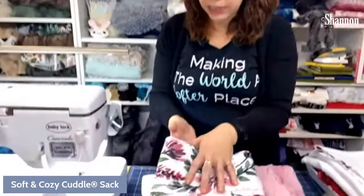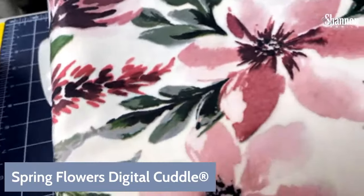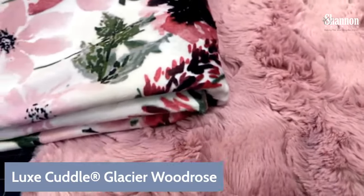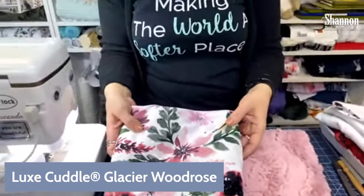I wanted to show you another couple of fabric combinations because it's just incredibly versatile — make it to fit whoever you're making it for. The outside we're doing in a print cuddle. Here's another combo I put together: this is our Spring Flowers digital print, which is absolutely gorgeous, and it goes with Lux Cuddle Glacier in Wood Rose. Any of the Wood Rose fabrics would be a great combo. Isn't that beautiful? I love this Wood Rose color — it's one of my favorites.